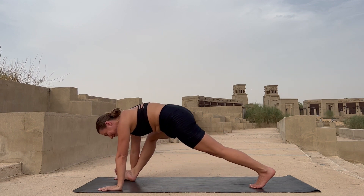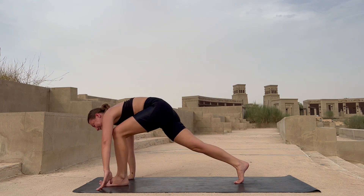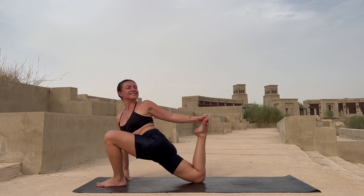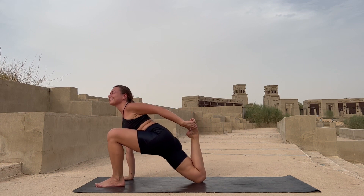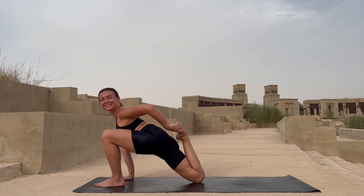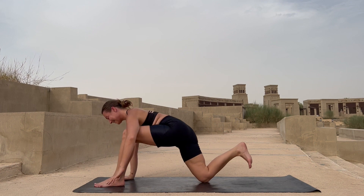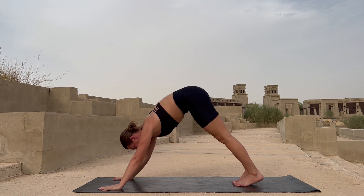Slowly release and walk your right leg back into your downward dog. Left leg forward in between your palms. Drop your hips low, bend your right leg, grab your right foot, rotate your left shoulder, open your chest, sink deeper into your hips. You can bend your elbow and bring your foot closer to your glute. Breathe in and breathe out here. Slowly release, send your right leg back into your downward dog.